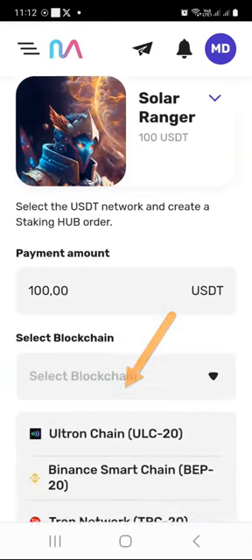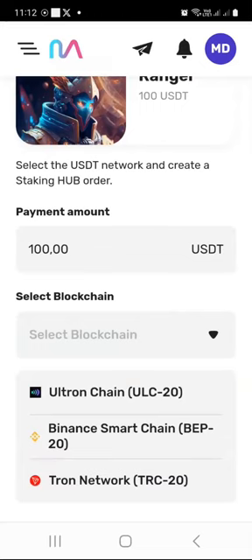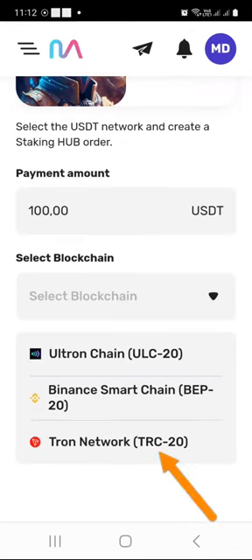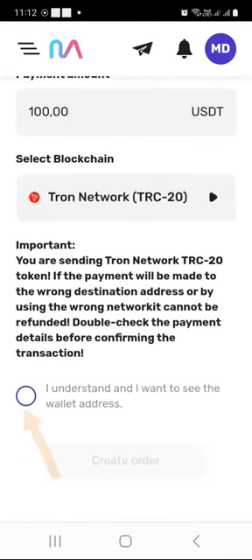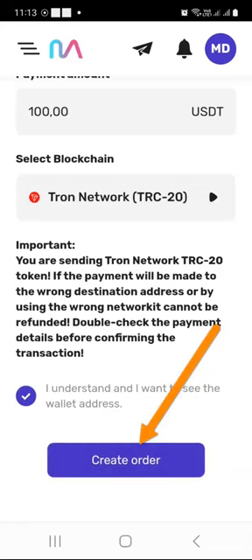I need to select the blockchain through which I want to send this USDT. You can send it through the ULC blockchain which is the Altron chain, through the Binance Smart Chain which is the BEP20 standard, or through the Tron network which is the TRC20 standard. Personally, I prefer using the Tron blockchain, so I will select Tron network TRC20. It is very important that if the payment is made to the wrong destination address or by using the wrong network, it cannot be refunded — double check the payment details. I understand that, so I will click 'I understand' and then click 'Create Order.'